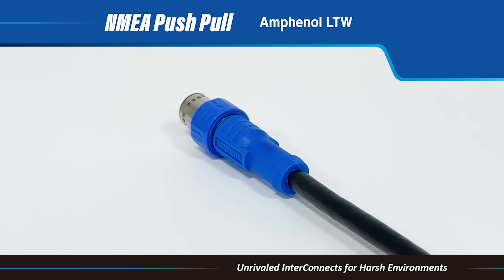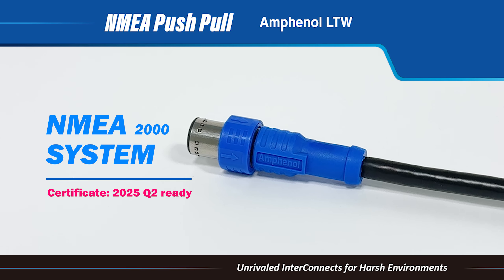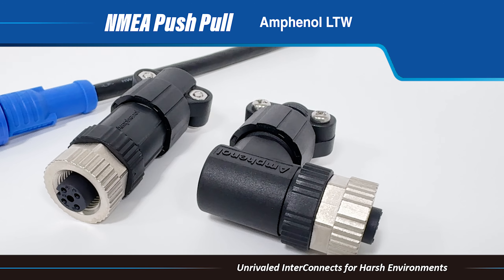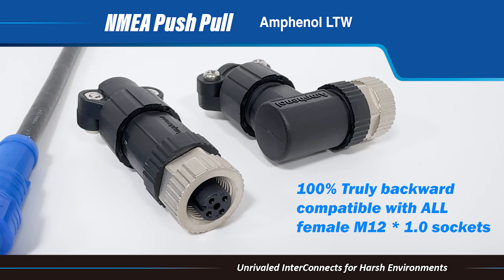Amphenol LTW is excited to introduce the push-pull version of the NMEA 2000 connector. Thanks to a unique patent, this push-pull NMEA 2000 connector is completely backward compatible with all female M12 1.0 sockets.